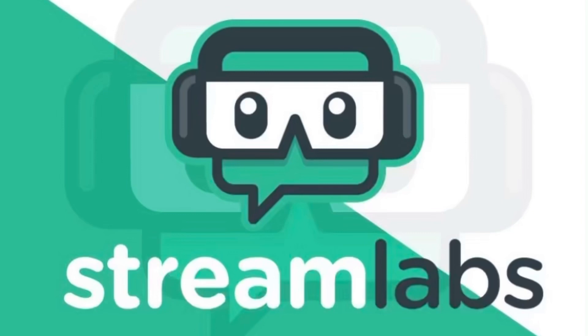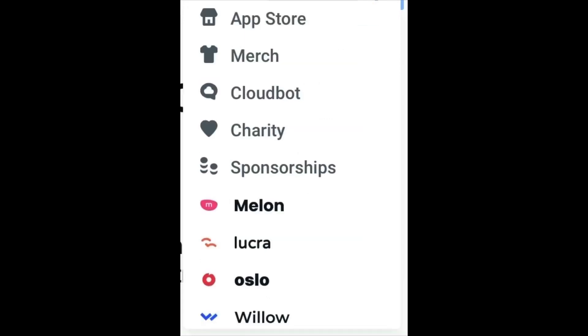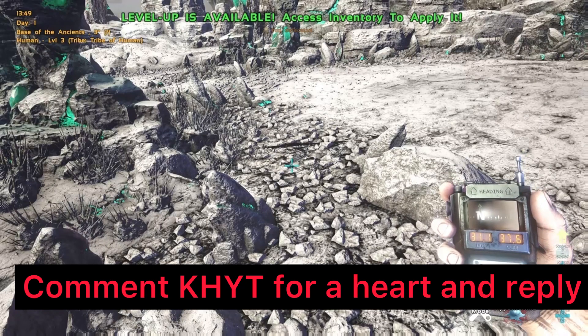Before I start today's video, I want to talk about Streamlabs. It's a multi-cross stream platform that will basically allow your channel to grow 10 times faster. If you click the link in the description below, you'll get 70% off. Streamlabs offers stream overlays, alert box themes, alert box sounds, logo maker, multi-stream, custom tip page, mobile app, app store, merch, cloudbot, charity, sponsors, and more — all included in the premium pack. It's really worth checking out.